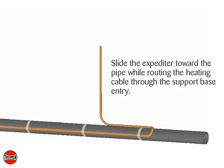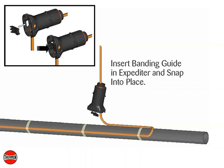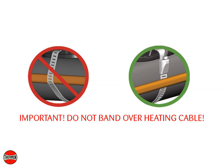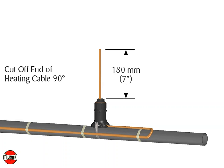Slide the expediter toward the pipe while routing the heating cable through the support base entry. Insert the banding guide in the base and snap into place. Secure the expediter to the pipe using the stainless steel pipe band. Do not bend over heating cable. Cut off the end of the heating cable at a 90 degree angle, leaving a minimum of 180 millimeters or 7 inches for heating cable termination.